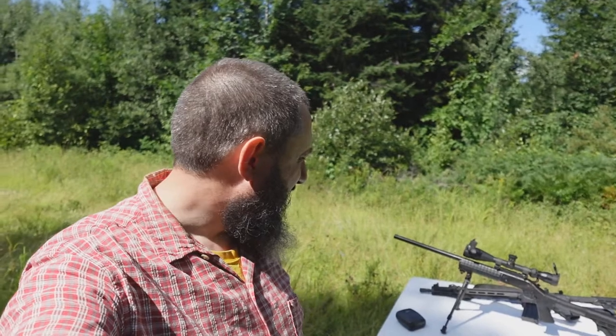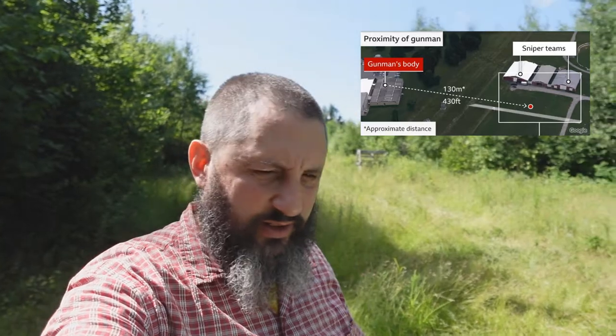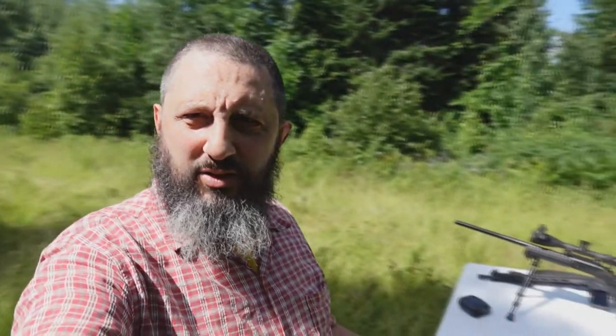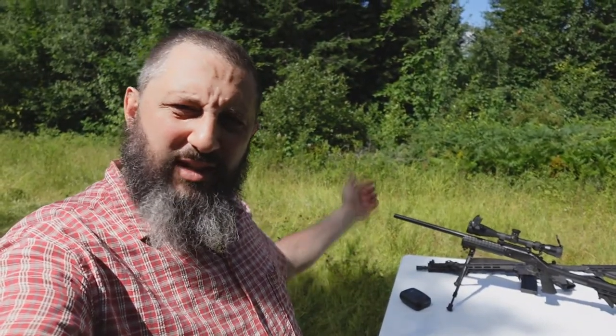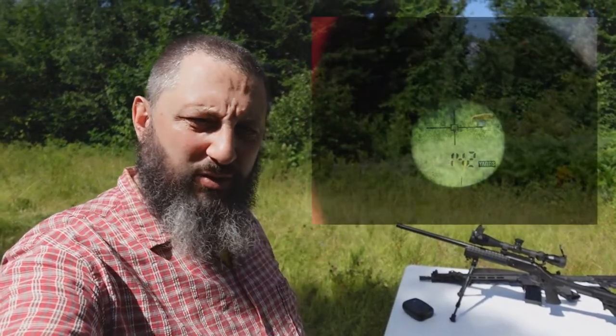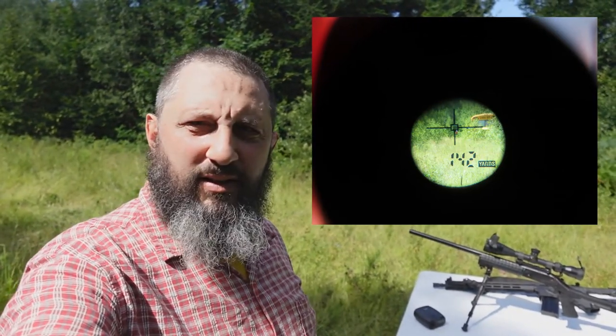I'm going to show you the difference between scoped and iron sights. Behind me I have a target set up 142 yards away, which is 130 meters — the distance the guy supposedly shot according to the assassination attempt story. From this table, the front edge right here down to the target is exactly 142 yards. I'll put up a picture showing that in the rangefinder.